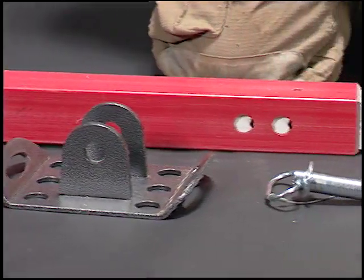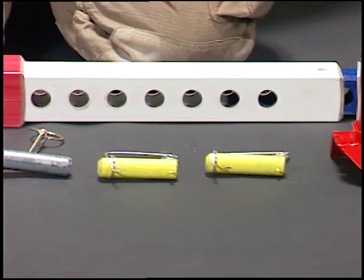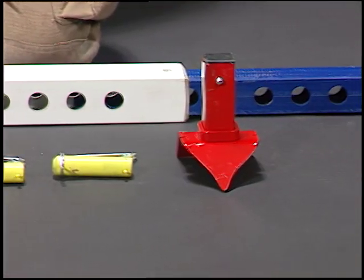Telecrib struts are made up of a base, a triple telescoping composite strut body with pins, and a strut head.